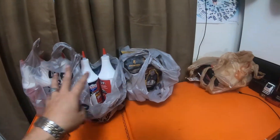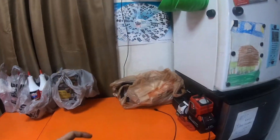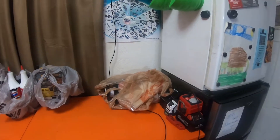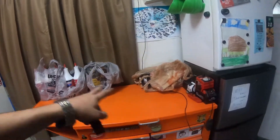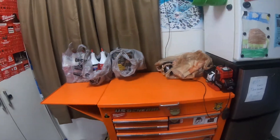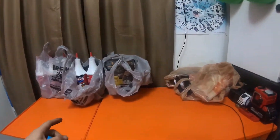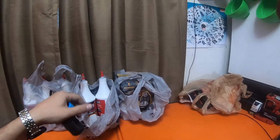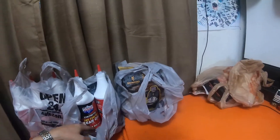We'll do a separate video on these as a reference. Both rivet guns I picked up are just hand pump style — they're both Arrow brand from Home Depot. I'll do a separate video on these. I gotta go pick up my wife from work in about 30 minutes, then shoot back to Lowe's, and see if I can stop at another AutoZone to get three more bottles of this front diff fluid — 75w90.